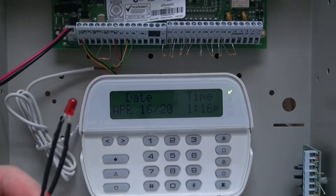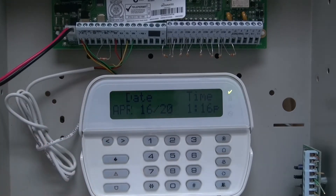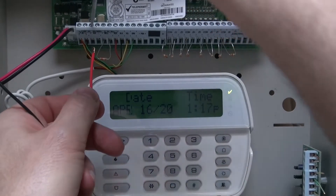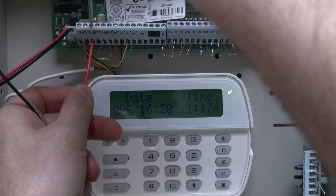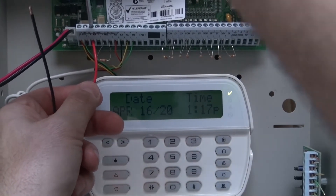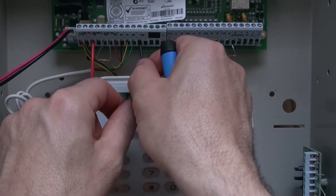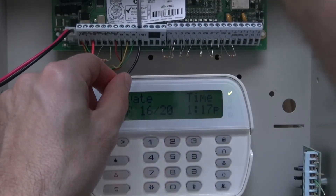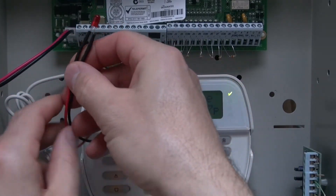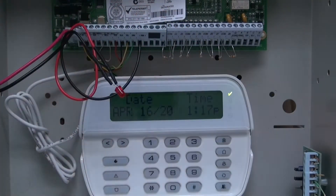It's very simple — honestly it'll probably take you 5 minutes. So what you gotta do is take your red wire to the auxiliary positive, take your black and put it in PGM1. If you want to connect two of these LEDs, then you'll set up the second one in PGM2.